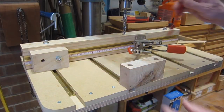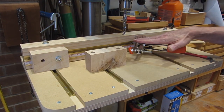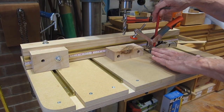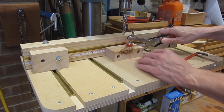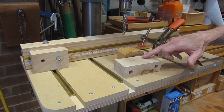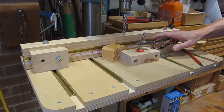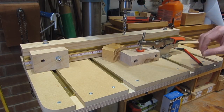The fence is adjustable and locks in place with these bolts. You can attach a clamp to the fence trap or to the base, and they tighten in with a bolt. These clamps are nice because you can have a range of thickness without adjusting the clamp and get about the same clamping pressure — you don't have to adjust the screw every time.